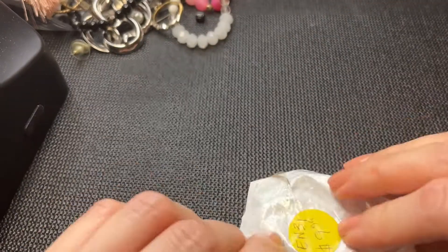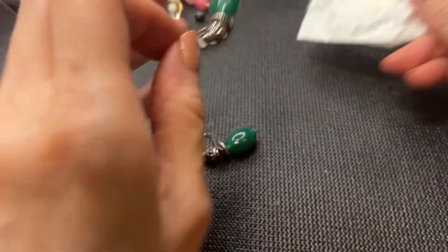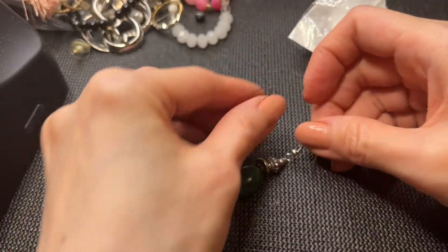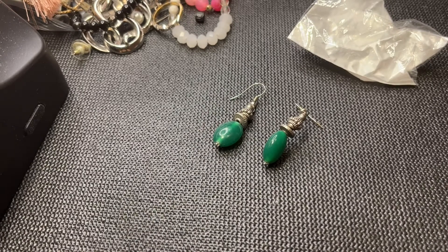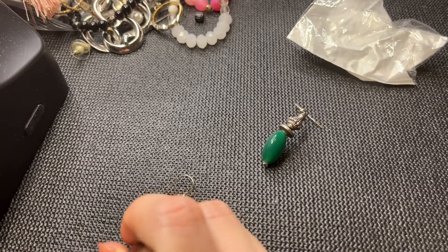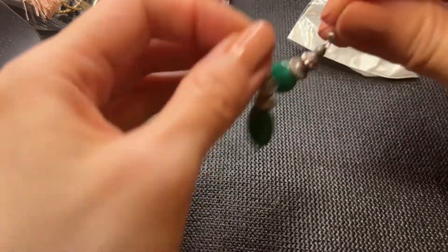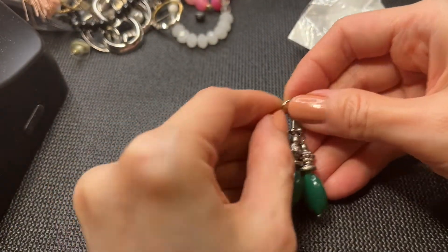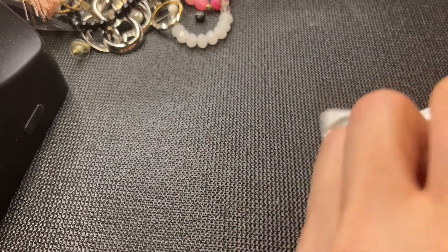We have something in a bag here, it says $9.99. We have these earrings — I think these are just silver tone, and these look like they're just glass. Very cool earrings, beautiful green color — let's do four dollars on those.